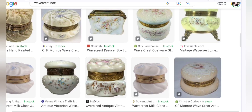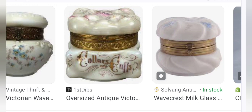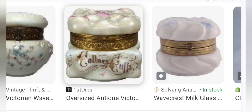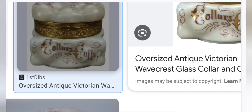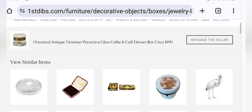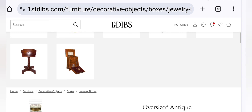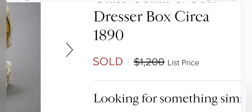There's a plethora of these type of boxes and novelties made by Wavecrest to collect. This is a beautiful collar box — people used to wear detachable collars — with the puffy egg crate style top. That one is really sought after. Let's go ahead and see on First Dibs what it's selling for. I'm going to tell you something about First Dibs: if you want to pay 100% more than something's value, buy it on First Dibs. This one sold for $1,200.